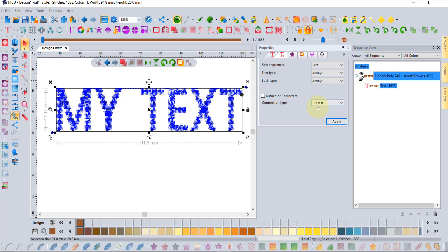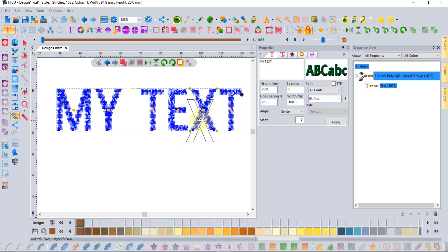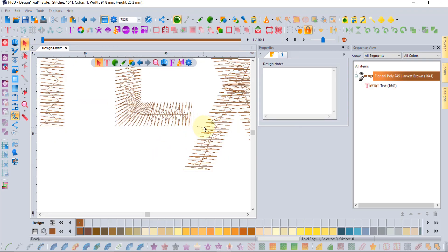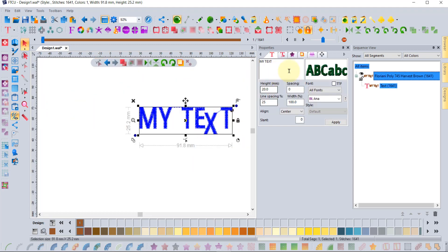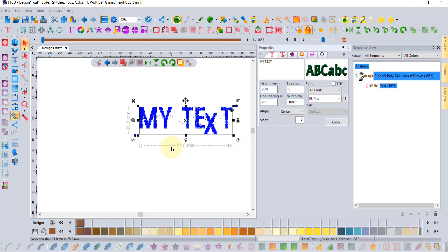Notice the last option in Text Extra called 'Connection Type,' set to 'Closest.' The idea is it will find the closest connection between each letter. If I click Edit Text and move a letter, the software will automatically find the closest place to join those two letters. There's also a 'Furthest' setting — if you choose furthest and click apply, every letter will finish and start at the furthest distance, which may be just enough to get your embroidery machine to activate those thread trims.